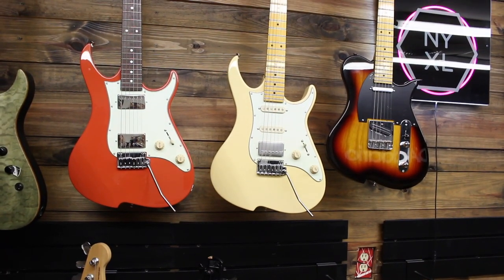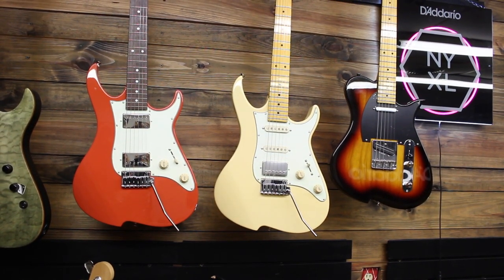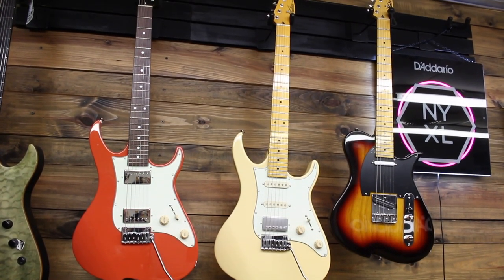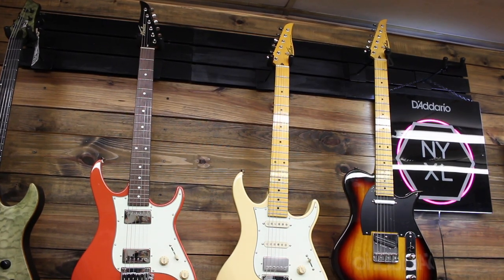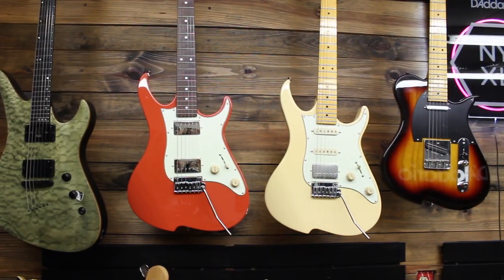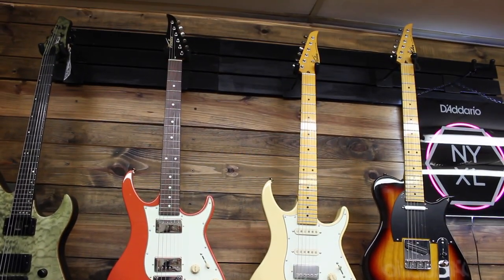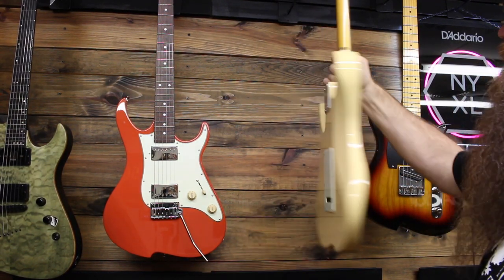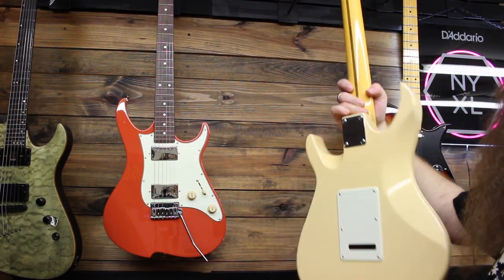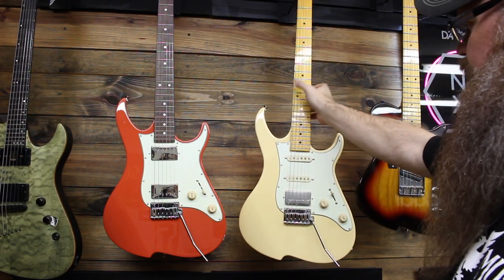As you can see, it's very similar to this other Oz, except different color, humbuckers instead of an HSS, rosewood fretboard, reverse headstock — which I do actually kind of like. So yeah, I'm kind of digging the reverse headstock on this bad boy. I wonder if it has the same spoon cut. Oh yeah, same cutaway there. Very cool.